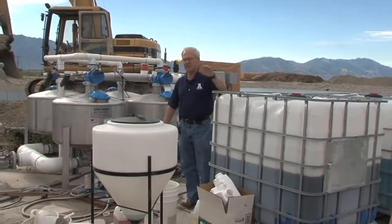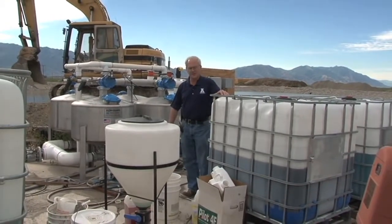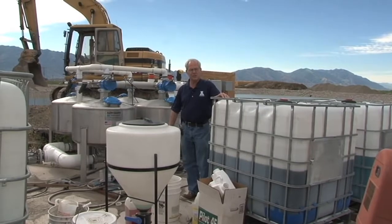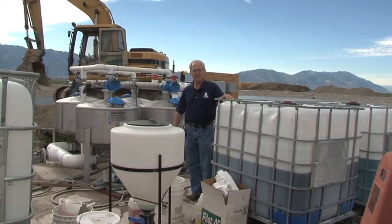We have some tanks here, some large, some small, but fertilizers and chemicals can be injected in with the irrigation system and then applied uniformly throughout the field.